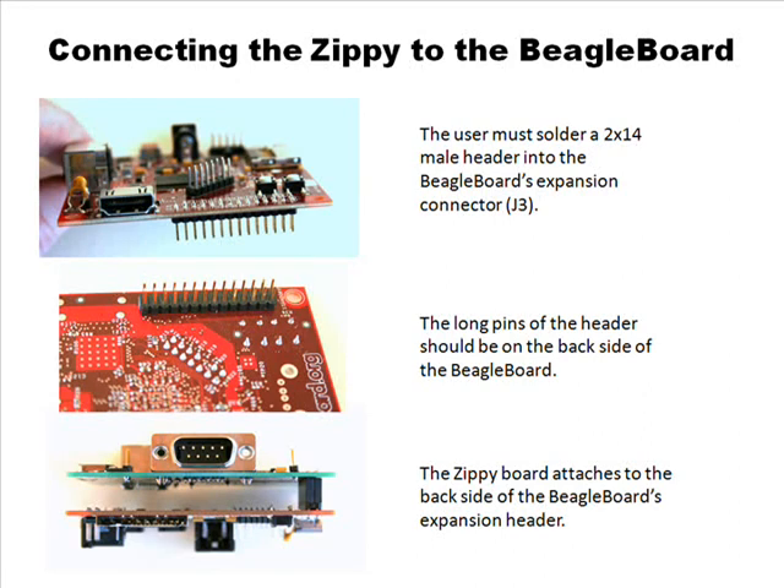The only drawback is you would have to solder the header to your own Beagle board, so just be careful there. Use a low-power soldering iron — I would recommend not using anything over 40 watts, better if you had a 20- or 30-watt iron, so you don't do any damage to the Beagle. Just get on the connector pretty quick and get off of it. You shouldn't have any problem at all.